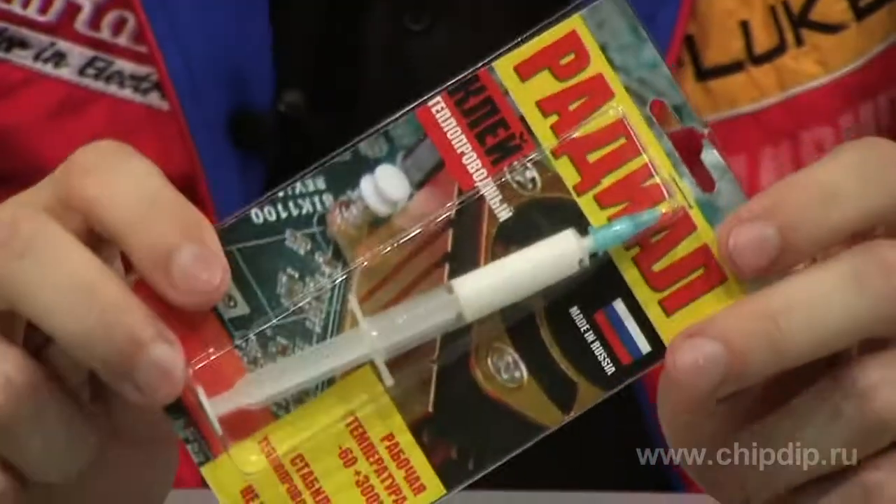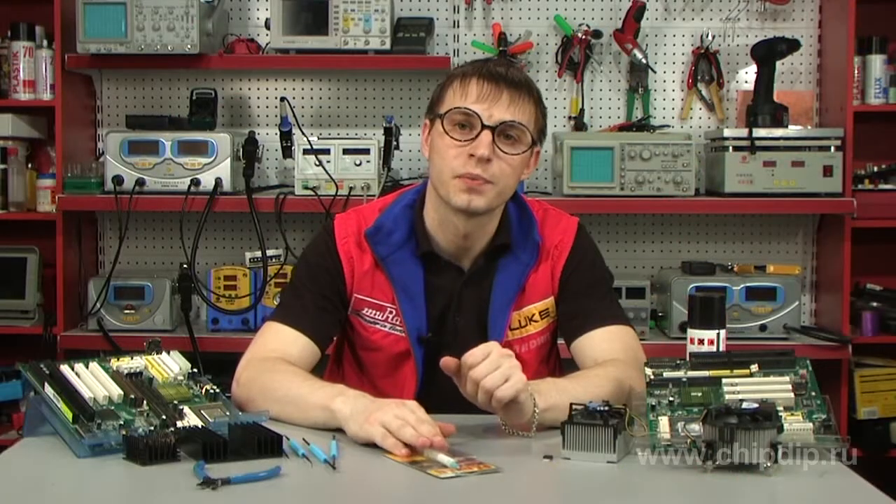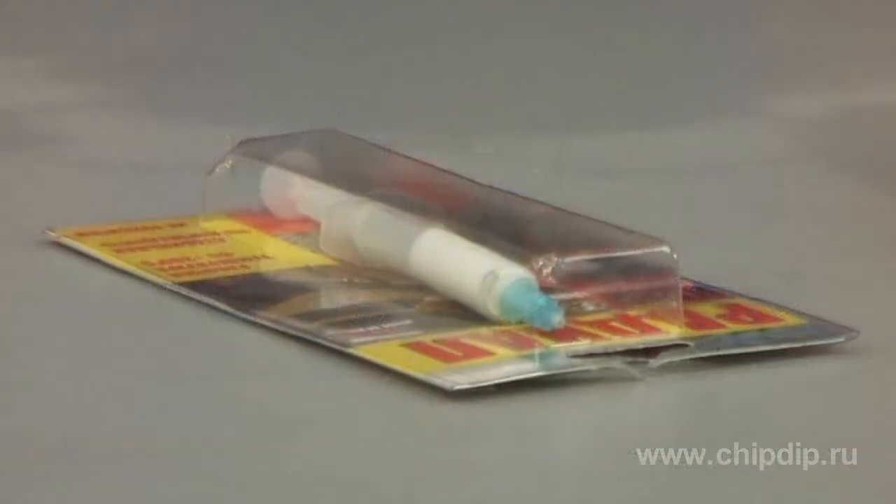This glue is widely used because of its characteristics. The working range of temperatures is from minus 60 to plus 300 degrees centigrade. It's non-toxic and, unlike other glues, remains in the syringe in non-drying form for a long time.